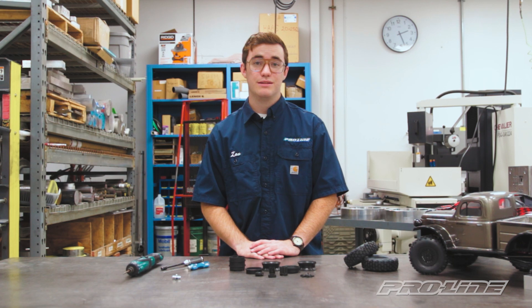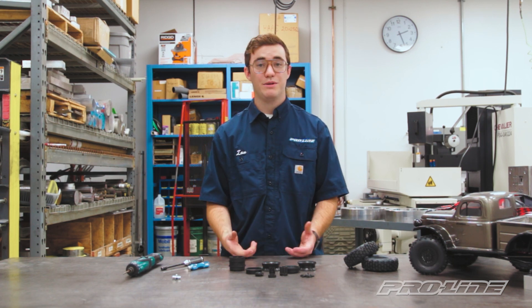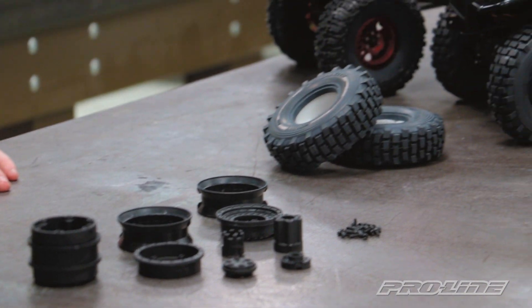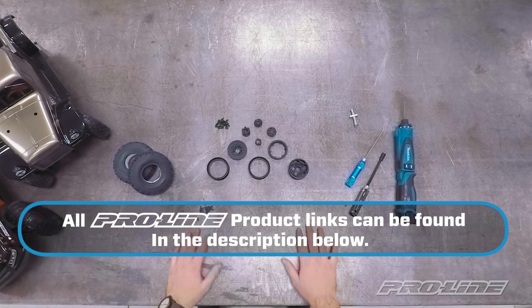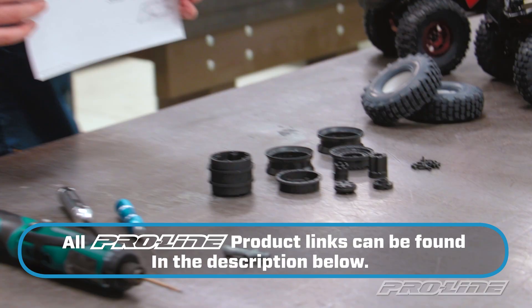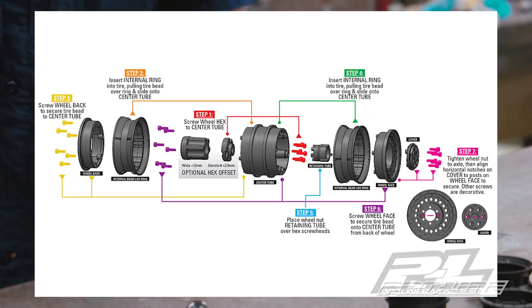What's special about this wheel is we designed it so you can take each tire off individually. So let's say you put your tire on backwards - no worry, you don't have to take the whole wheel apart just to flip it around. This is what's included in the package and thankfully there's not too many screws. You can find this graphic on the product page if you want to follow along for assembly. So let's get started.